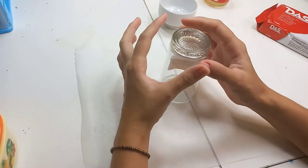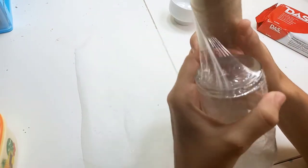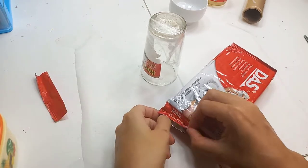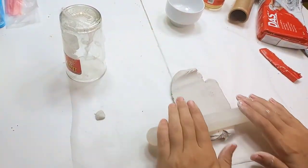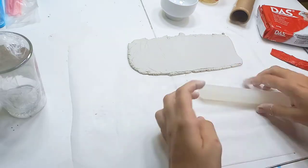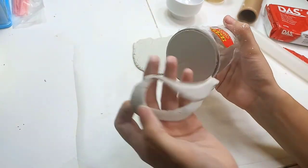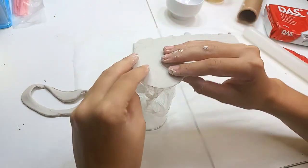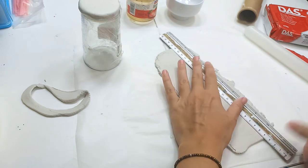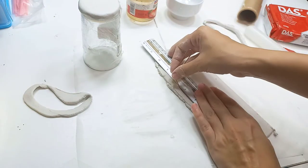First I'm going to use some plastic wrap to wrap the glass so the clay won't stick to it. Now I'm rolling out my air dry clay into a rectangle shape, and rolling out another piece in a round shape for the bottom of the candle burner. I cut it out using my glass to get a perfect circle, a little bit bigger than the bottom of the glass so I can fold down the edges. Now I'm cutting my rectangle to have nice clean edges using a ruler and paper clip wire.